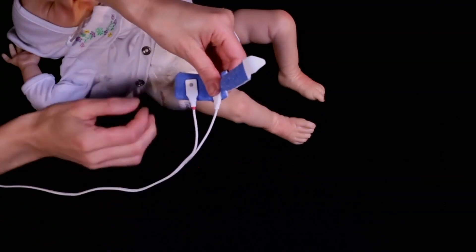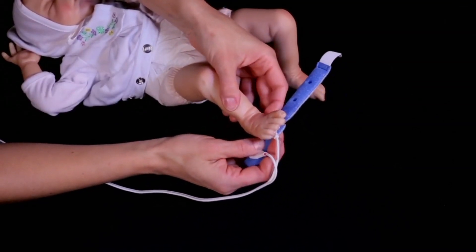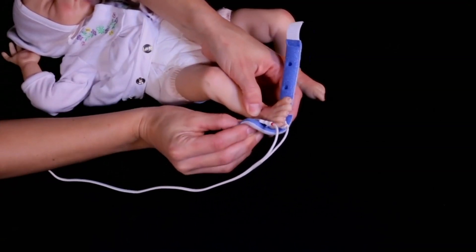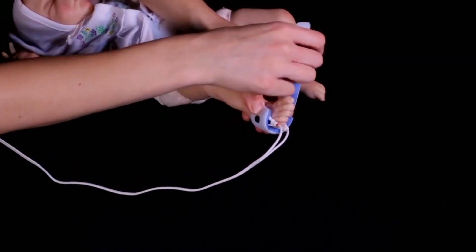Orient the Y1 sensor on the selected site so that the detector window is on the fleshy portion and the emitter window, marked with a red indicator, is directly opposite. Orient the cable along the side of the foot.